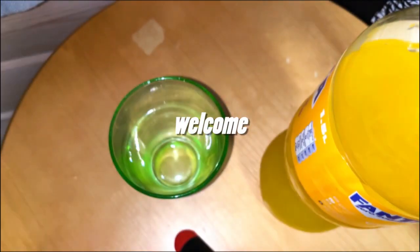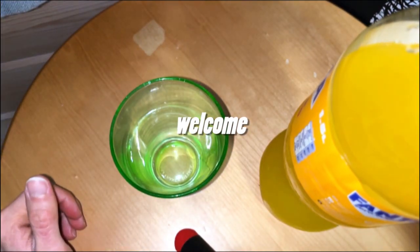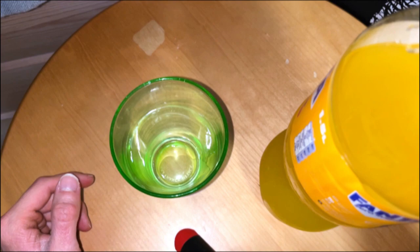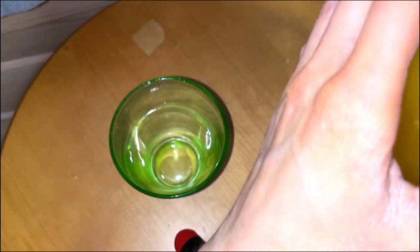What would Fanta be without mango flavor? We got that flavor here, at least here in Finland. We have this new mango flavor, and I checked out the ingredients list.